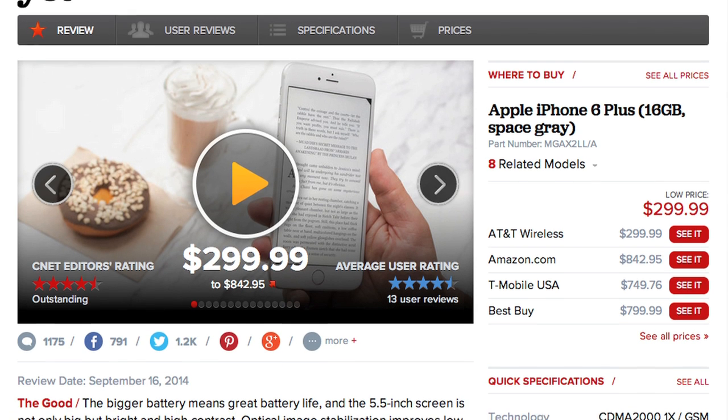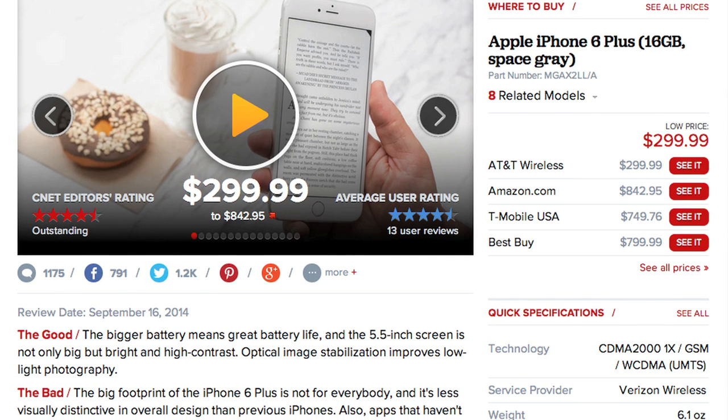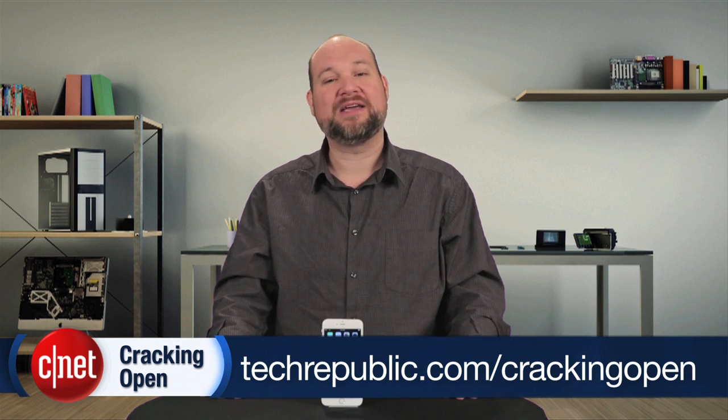For a complete list of specs, pricing, and real-world tests, check out Tim Stephens' full CNET review. And to see more teardown photos and read my full hardware analysis, go to techrepublic.com/cracking-open.